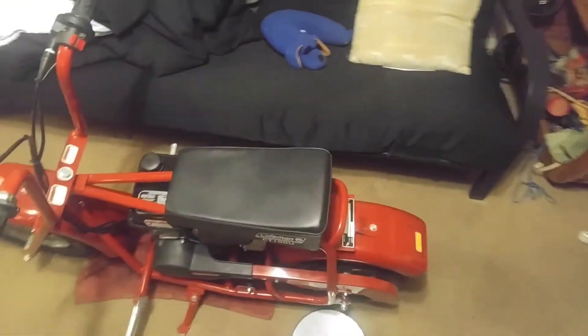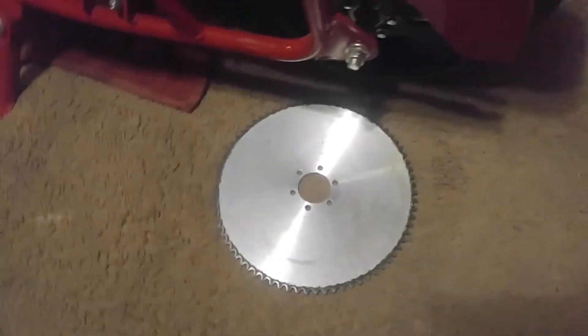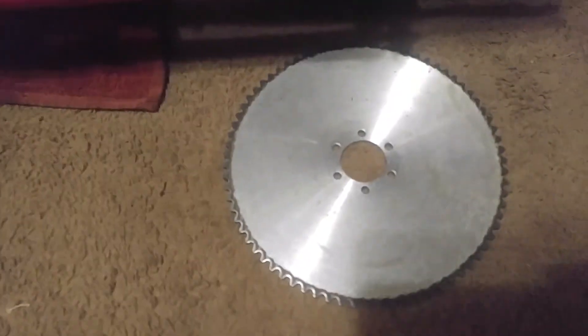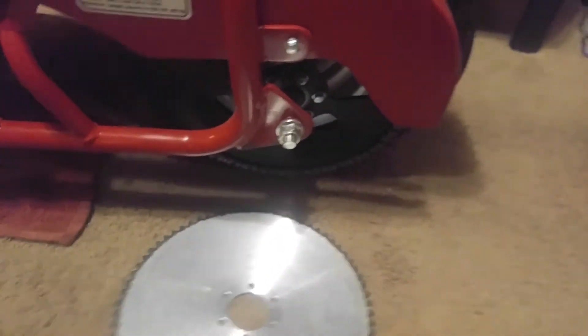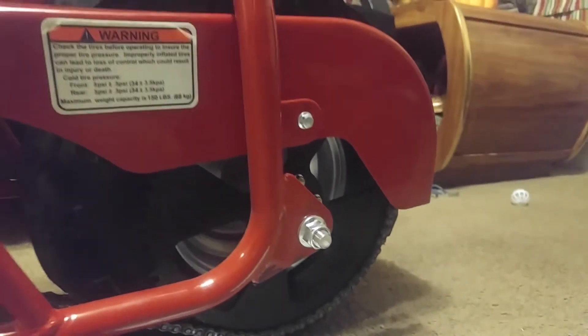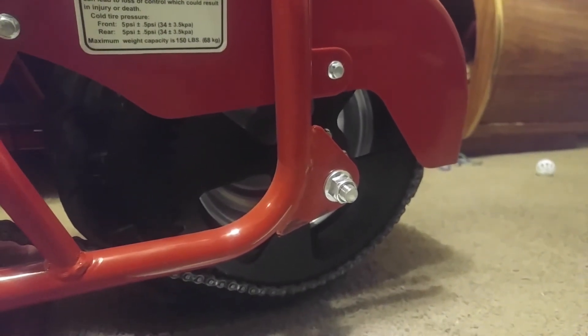Basically what I've done — as you can see — I took off the stock sprocket here, which is a 76-tooth, and I ordered online a 70-tooth. So we're six teeth shy of the stock sprocket size.